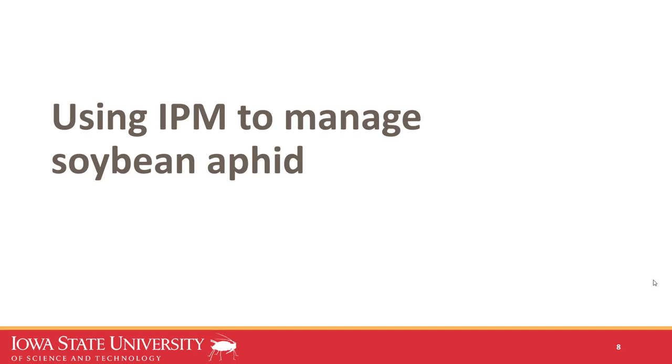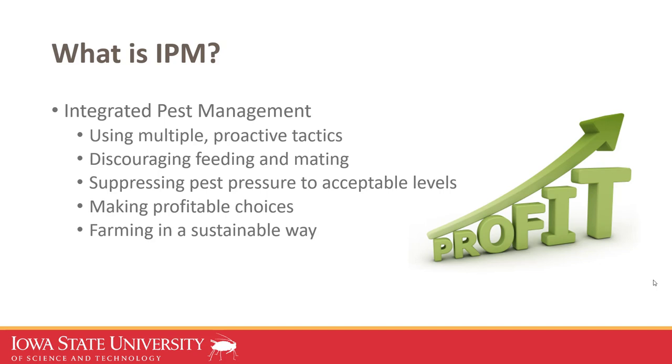That was a quick recap of scouting. I want to transition to my main focus: integrated pest management, or IPM, to manage soybean aphid. When it comes to field crops, hopefully people are using multiple proactive tactics to suppress pest populations — discouraging feeding and mating so they don't have as great an impact as if left unregulated. Suppressing pest pressure to acceptable levels is purposely vague, because what is acceptable to one farmer is not always acceptable to another. It's really a spectrum of risk mitigation.